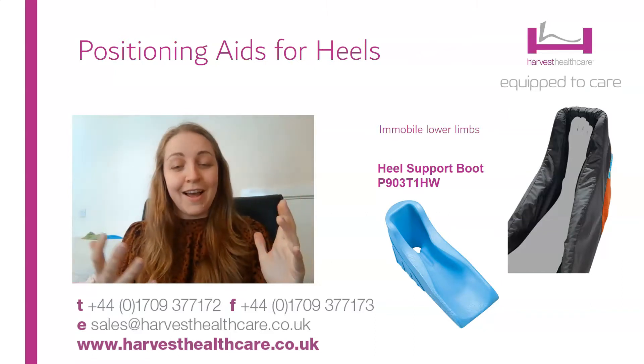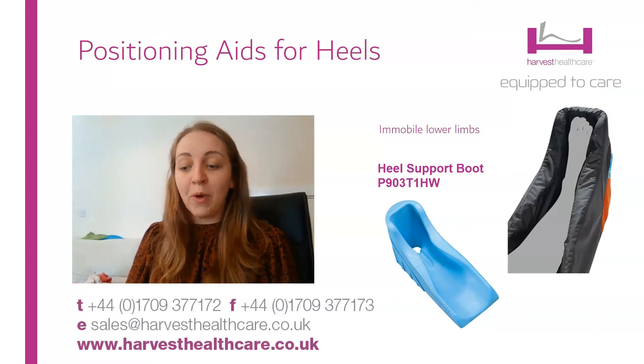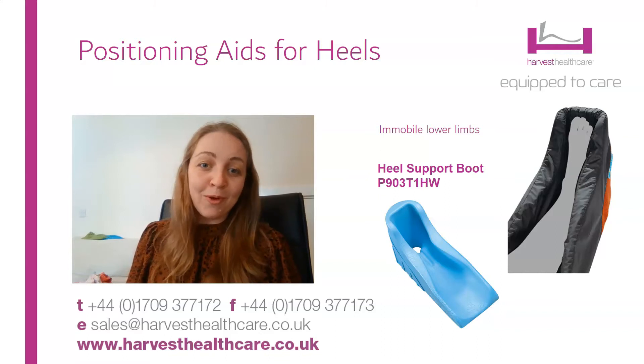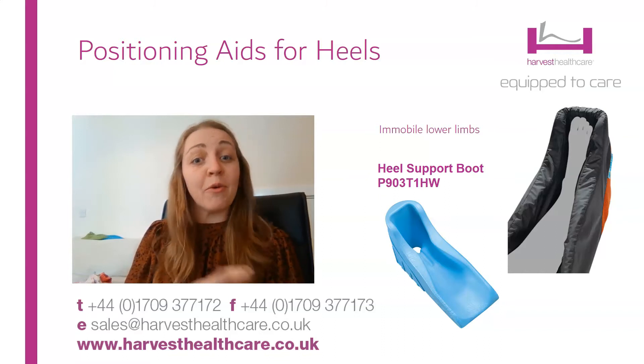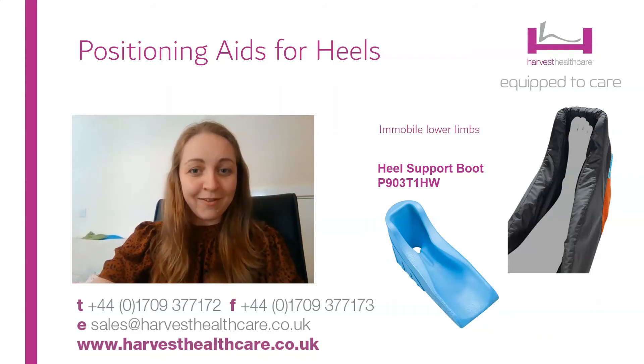That's the whole range. I think you'll agree that it's very helpful to have access to these kind of products to help people who have got vulnerable heels. If you have any questions about anything in the range, you can always contact us at Harvest Healthcare either through our customer service or through your local sales rep. Hope this was helpful for you — have a lovely day.